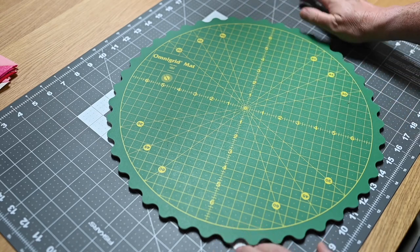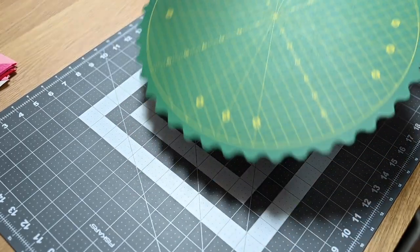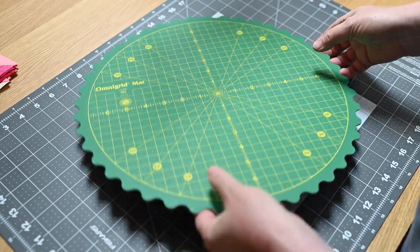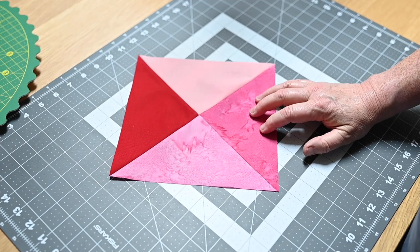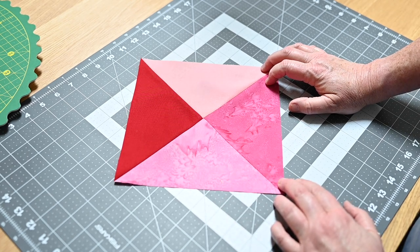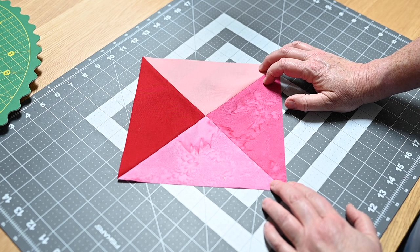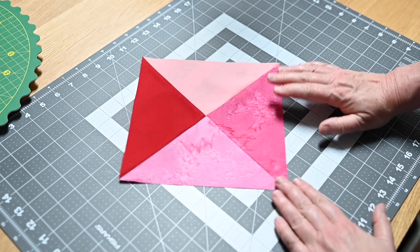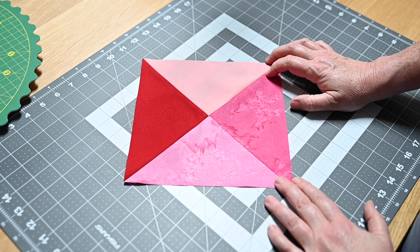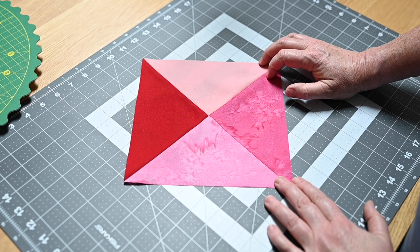I'm using two cutting mats — the regular flat cutting mat to cut all my squares and trim the triangles, and then here I'm using this for the final squaring up. I really do like my rotating mat but we'll put it to the side for now. Something I like to talk about is how to come up with your own designs and projects instead of always relying on a physical pattern. This hourglass I want to be a finished size of eight and a half inches, and basically what I'm doing is making two half square triangles and sewing them together.